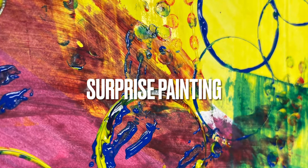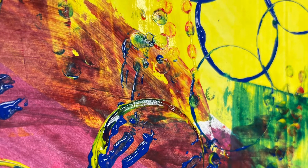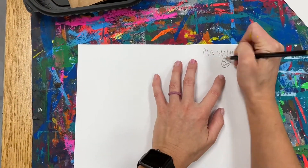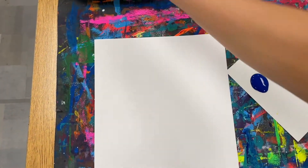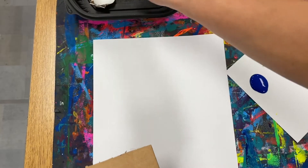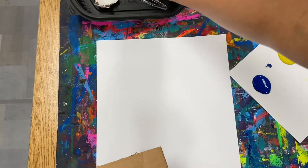Directions for your surprise painting. Remember your name and teacher code on the back. You'll notice on your table there are different objects you're going to use to add color to your paper — and not paint brushes.